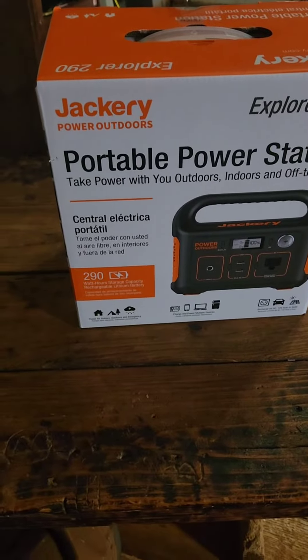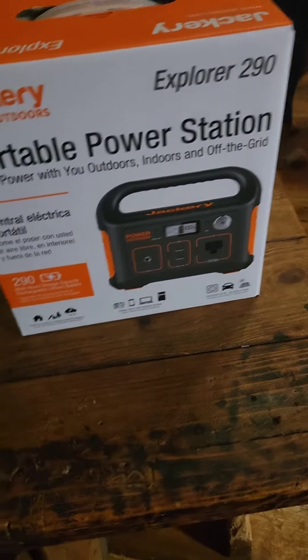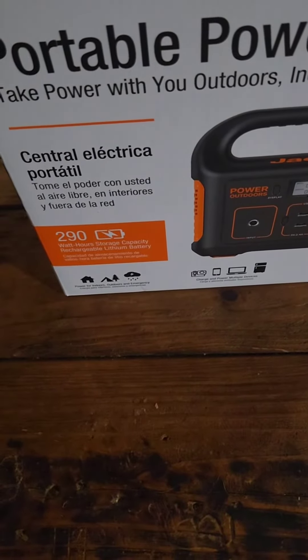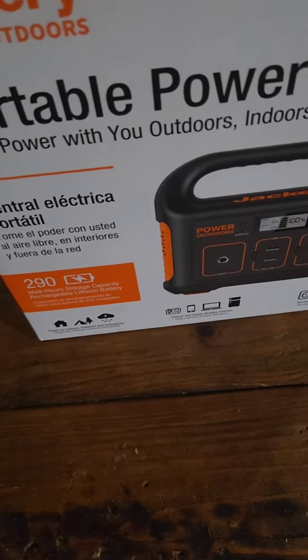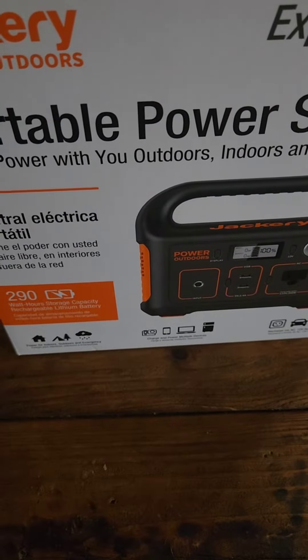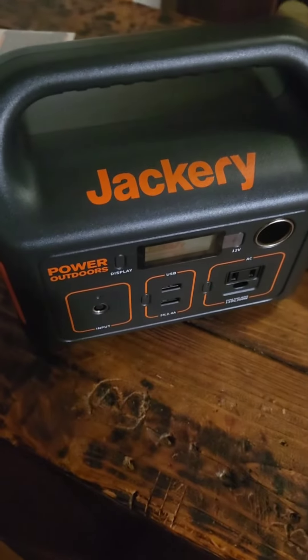I broke down and bought a Jackery Explorer 290. Getting ready for our camping trip, planning on leaving tomorrow. This video will be out before I leave because I'm two weeks behind on videos, but let's unbox this thing.